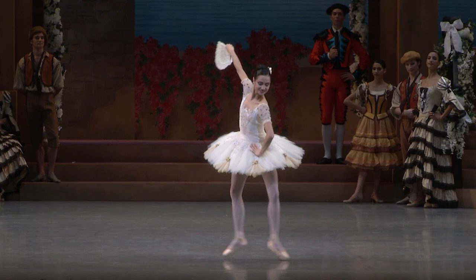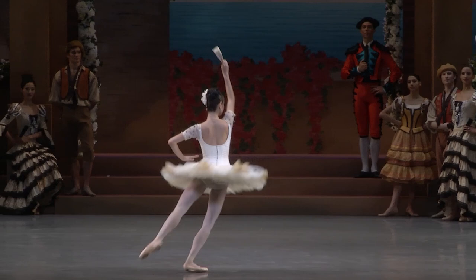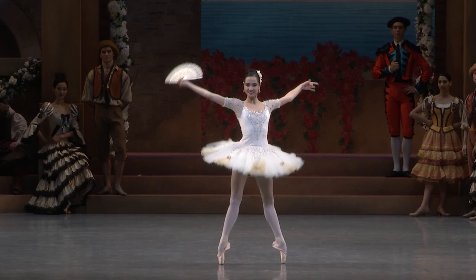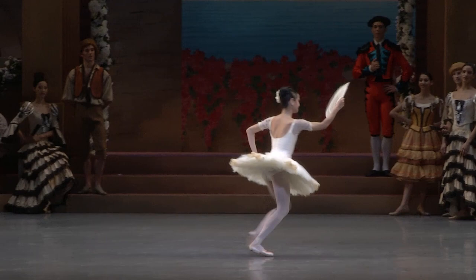Then you have this grand pirouette, which is a turn in attitude. It's difficult because you start turning in the back, facing the back, and you have to stop in the front. So you have to change your spot while you are turning, which makes it really challenging.